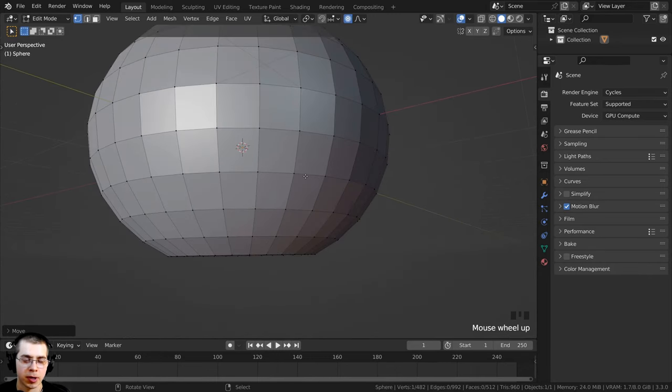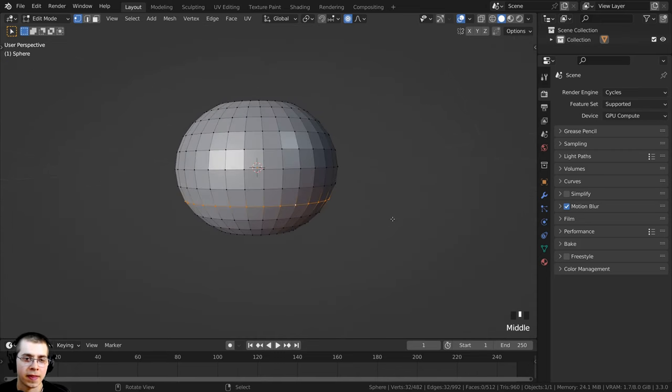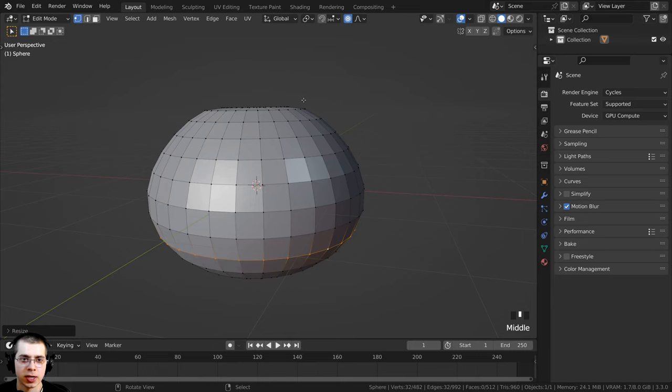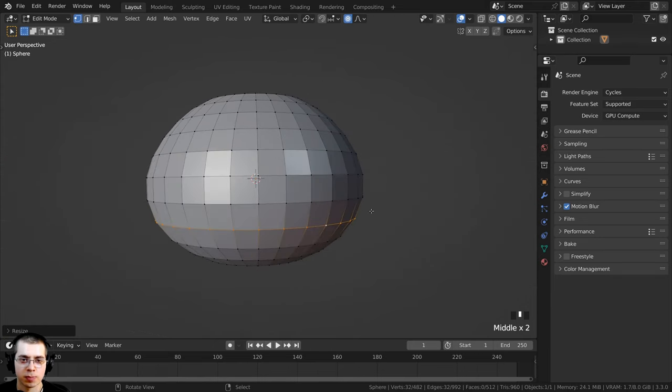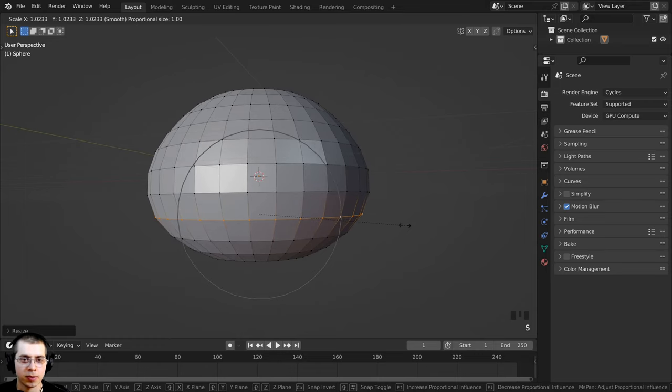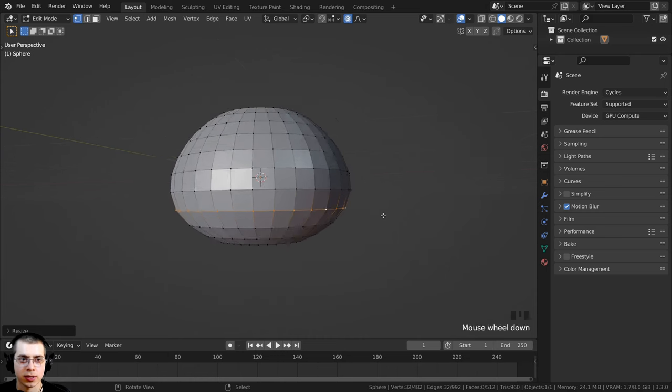I'll go over to the bottom loop, hold Alt, and select that loop. Press S to scale, scrolling my mouse wheel to make it bigger and give the pumpkin more of a pear shape — so it comes out and is at its biggest point down here, then kind of goes in. I'll scale that up a little more, maybe bring down the proportional editing by scrolling the mouse wheel.